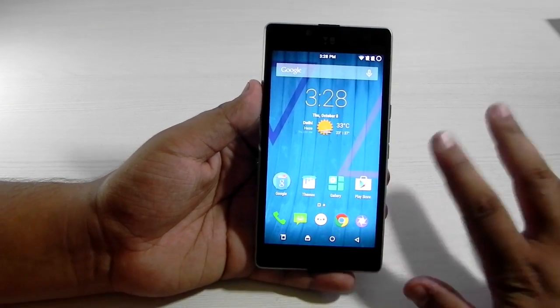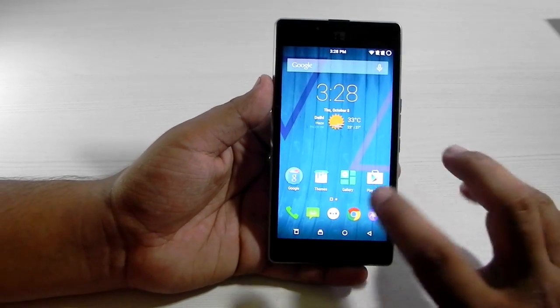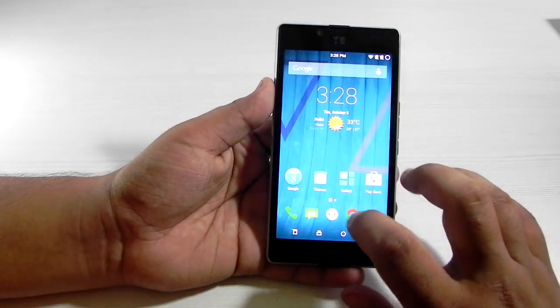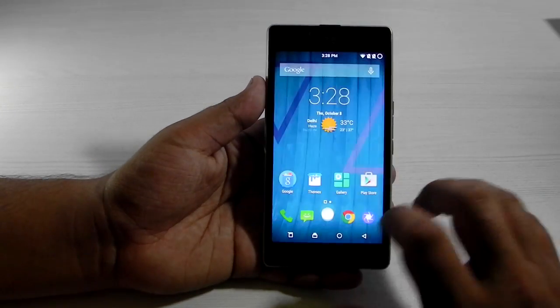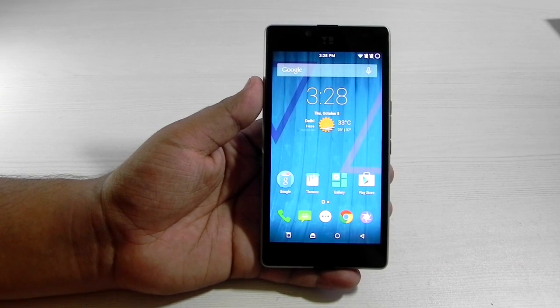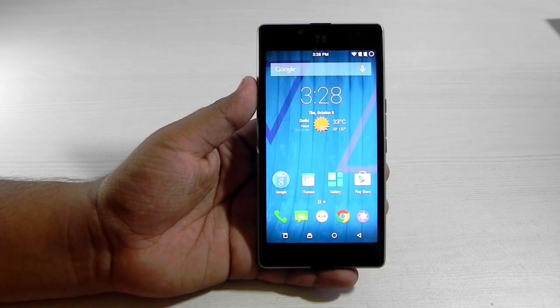I do think that CyanogenMod is better than stock Android because it's more or less stock Android with some customizations, and it works better on the Euphoria with CyanogenMod.